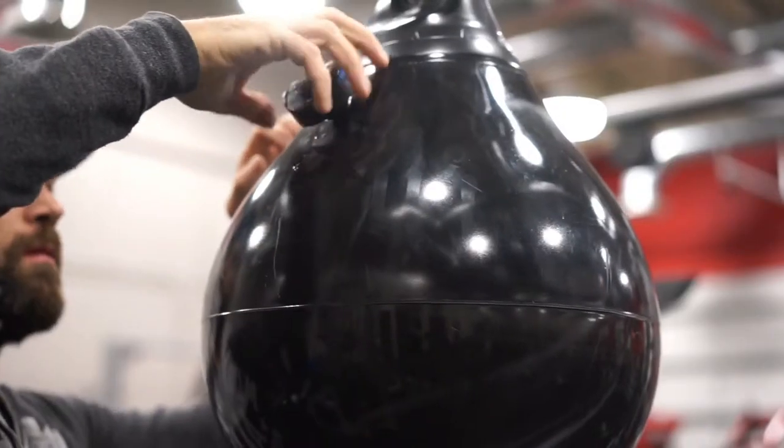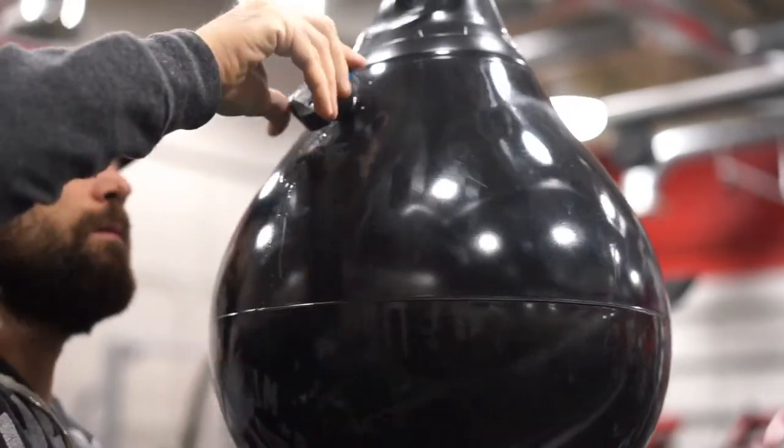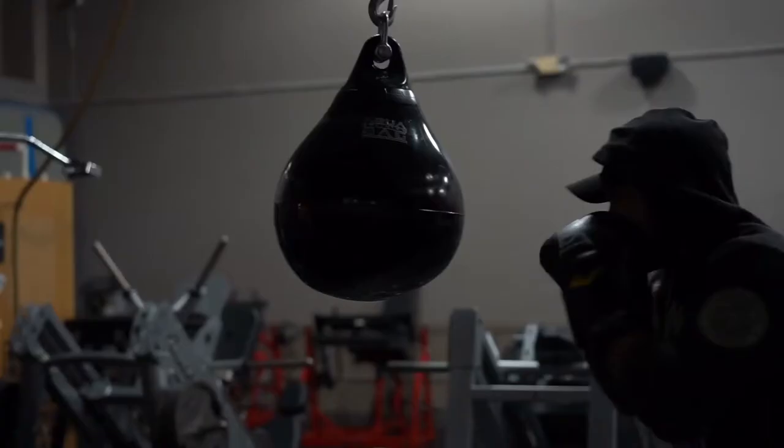Installation on the Aqua Training Bag Sensor is super easy — you just pull out the original plug, replace it with the sensor, turn on the app, connect them, set up your profile, and you're ready to start throwing some punches.